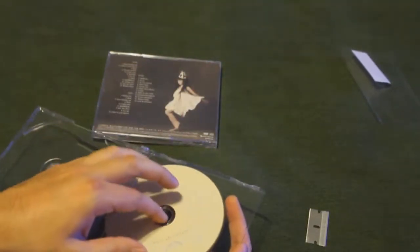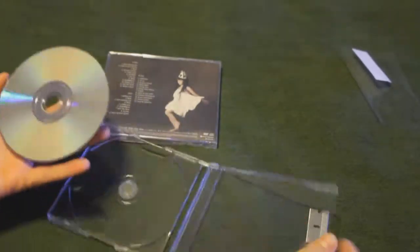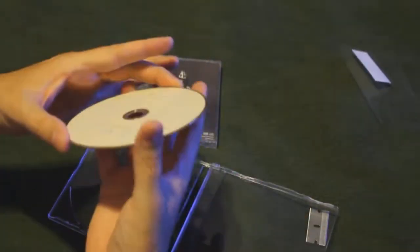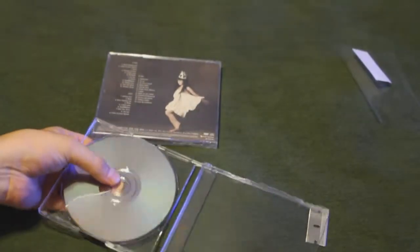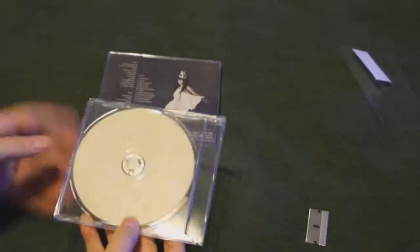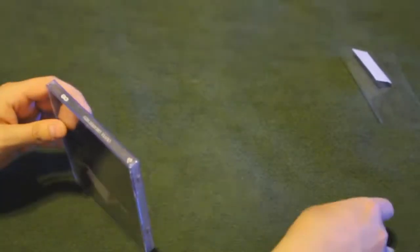Looks like that's coming out as well. The disc is still in very good shape. It actually goes on there like that — a little loose fitting, but should probably be alright. Let's go ahead and open this one up.